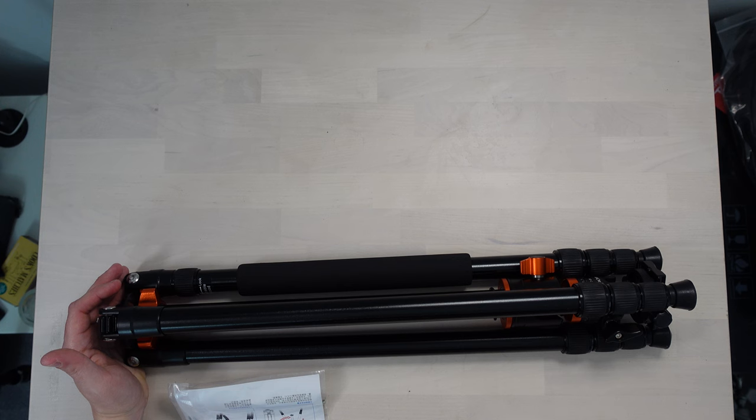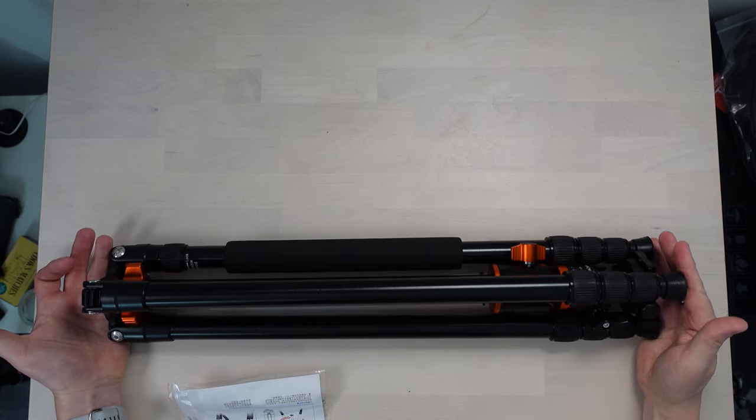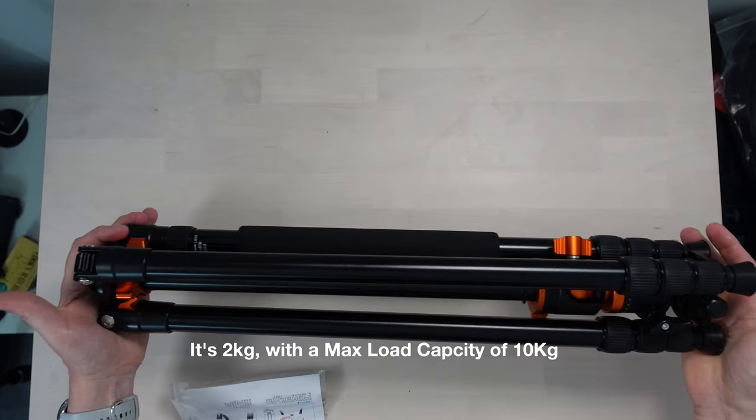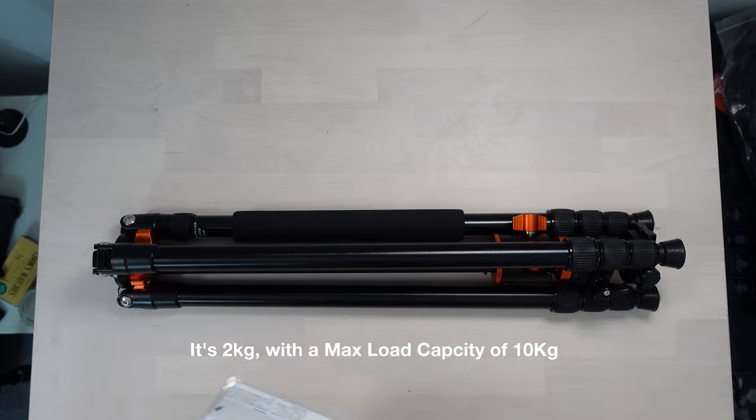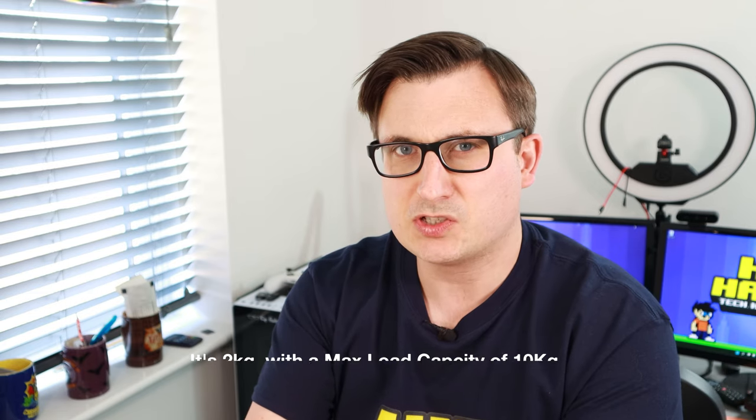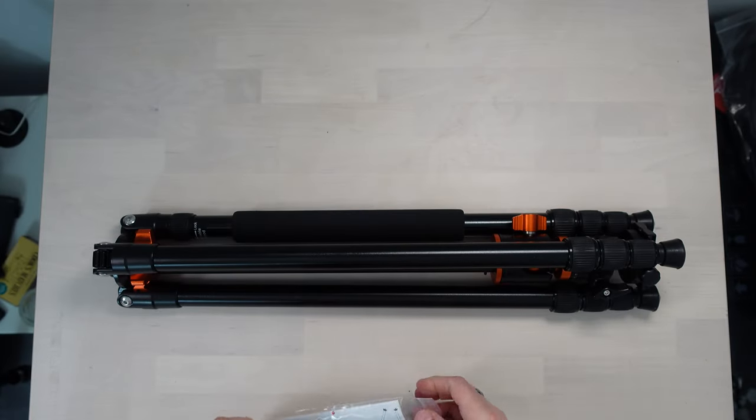For something that can actually get very, very high up in the air, it's actually quite compact - it's not huge, which I like because it obviously makes it easier for transportation, and it's not particularly heavy. I'm not entirely sure what the weight is but I'll put that up on the screen for you. And then we've got some instructions included. It does look like the instructions are mostly written in Chinese.